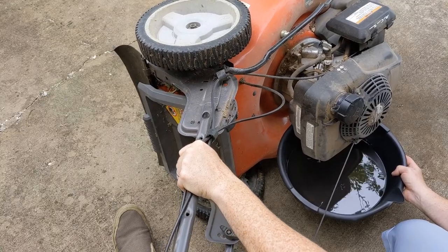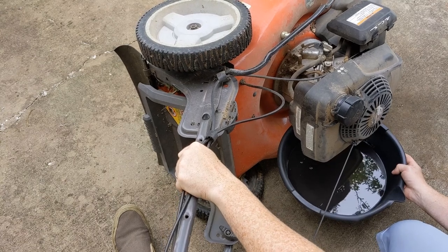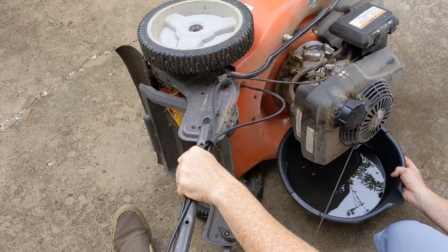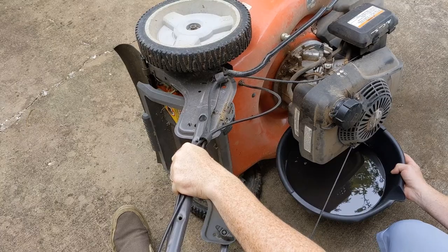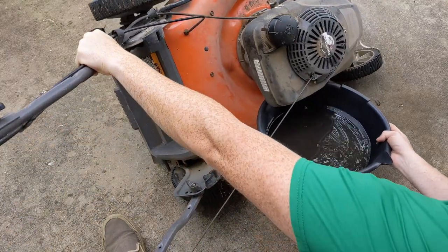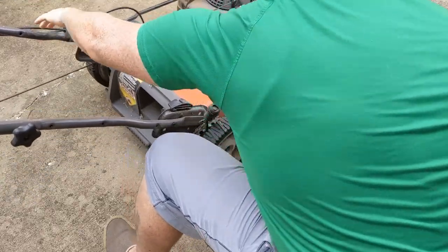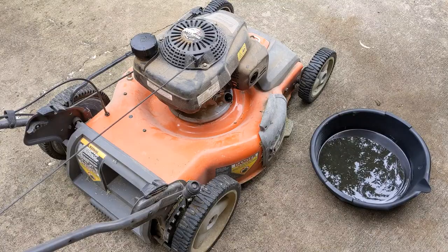I wish they would make a drain plug for these, and maybe they do on the newer models. If I remember correctly, I got this in 2014. And you can see the old oil there.